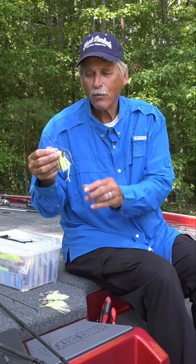The Hank Parker Classic Spinner Bait. It's the one I won the Bassmaster Classic on.